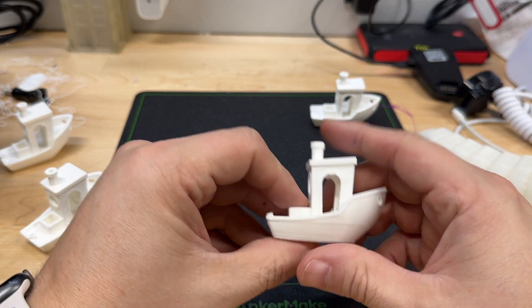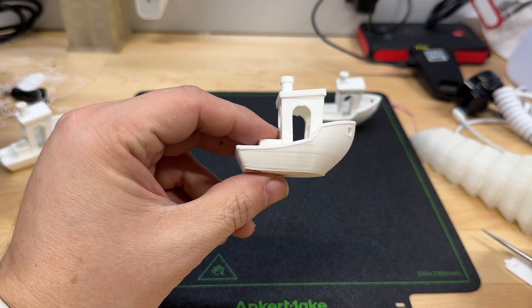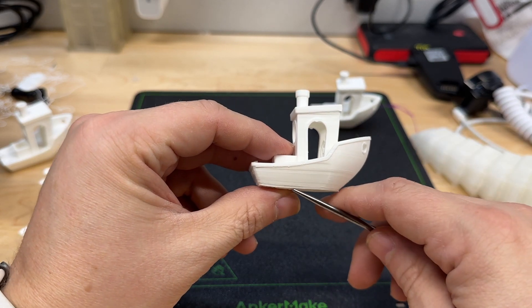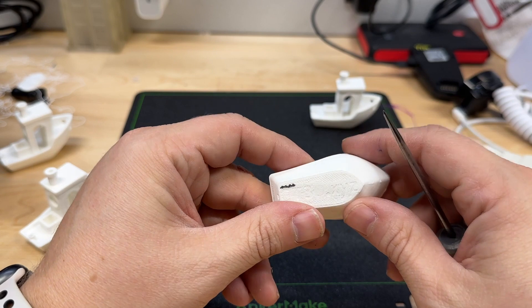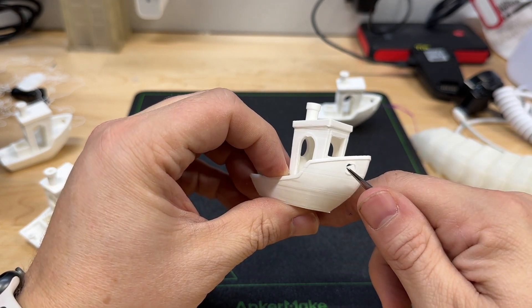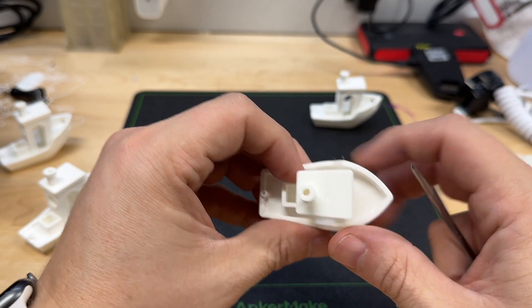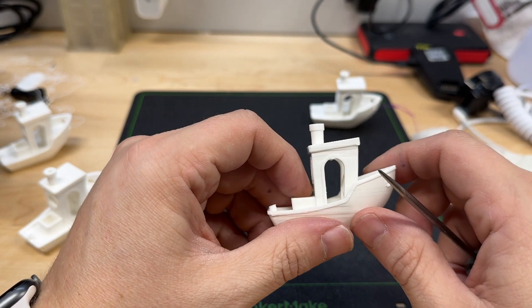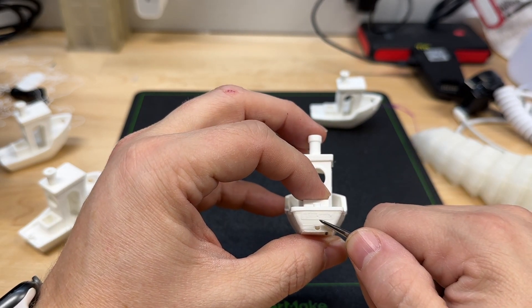Next, this is the same model and same settings, except I used a brim. And you can see right here, it started lifting up. Other than that, the details are pretty good — still have a little sagging in the porthole. Much higher resolution, so you get a smoother roof. And you can start to read the lettering on the stern.